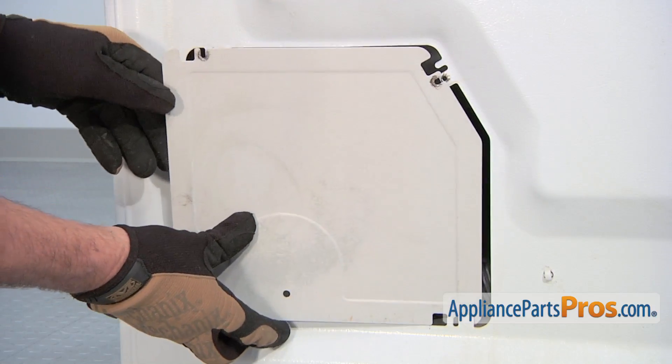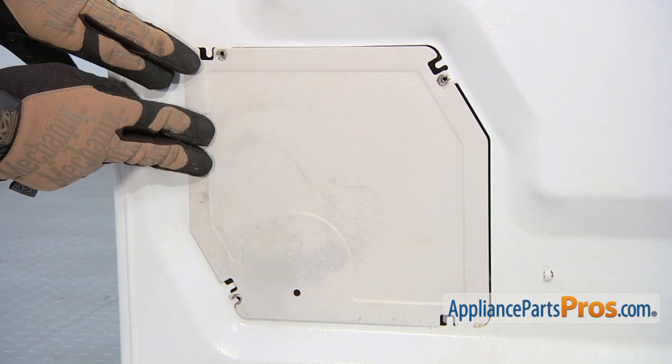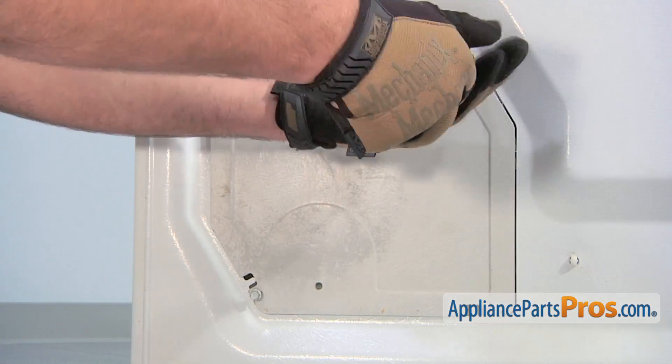Reinstall the back panel, then thread in and tighten the three retaining screws.